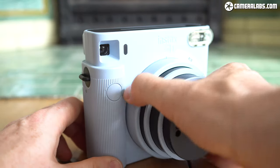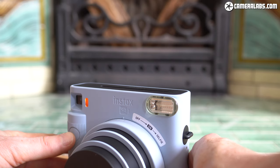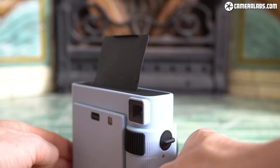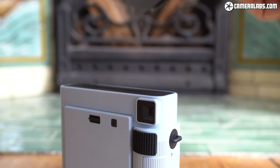Next, switch on the camera by twisting the large circular lens barrel, which also extends the lens for use. Before you can take any photos, you'll first need to eject the initial safety sheet — just push that shutter button and it'll pop out. You can throw this away. Now the counter on the rear will indicate you have 10 shots remaining and you're good to go.